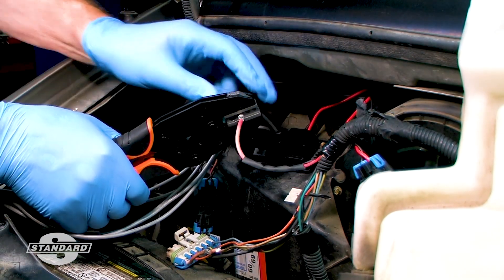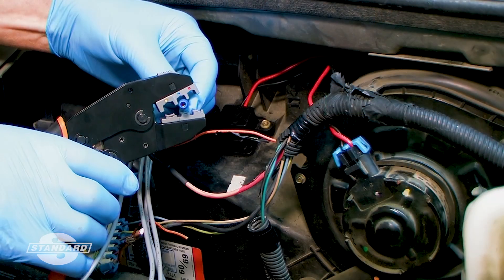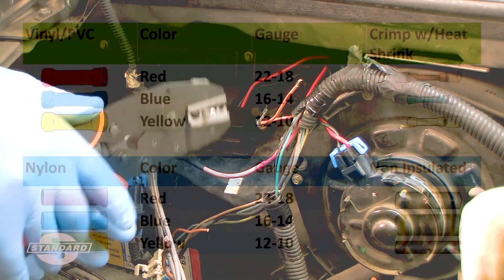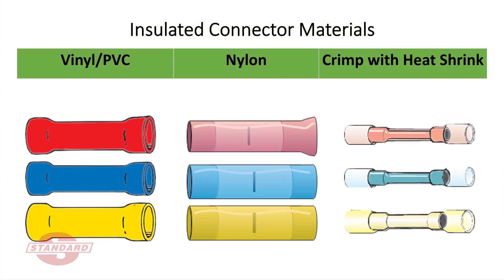There are many methods of splicing wires. In this video we will focus on splicing wires using insulated and non-insulated butt connectors. Both types are usually available in three color-coded wire gauge ranges as illustrated in this graphic. Insulated connectors are available in non-heat-shrink vinyl and nylon versions and also heat-shrink style versions as illustrated in this graphic.